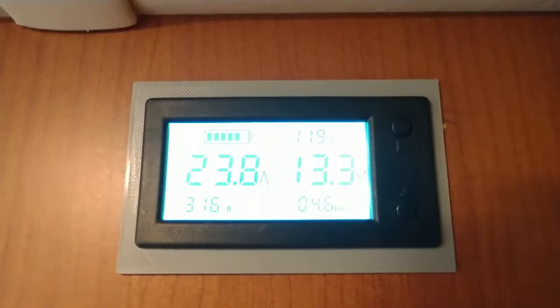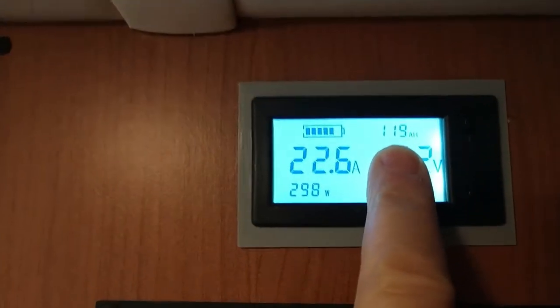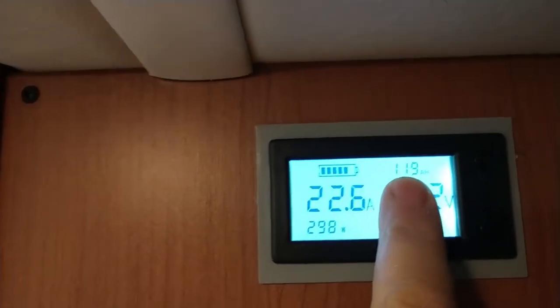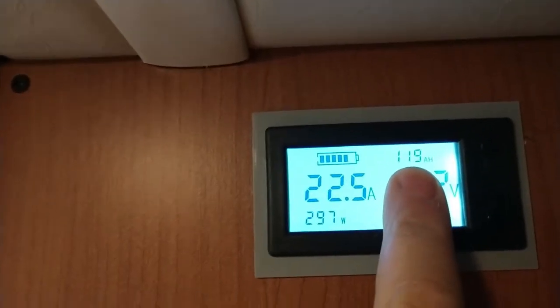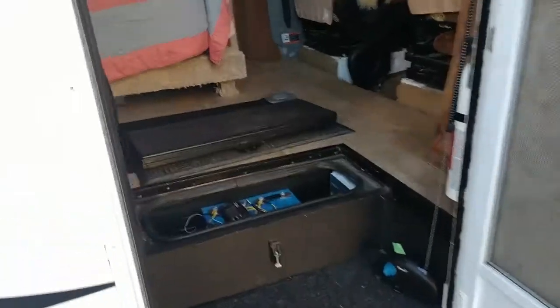Now we're pulling 24 amps. When I come back I'm just going to look at this number right here and see what it is. We started at 120, so whatever the difference is between 120 and when the power shuts down is going to be the capacity of the bad cell.